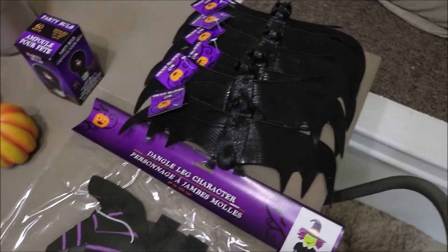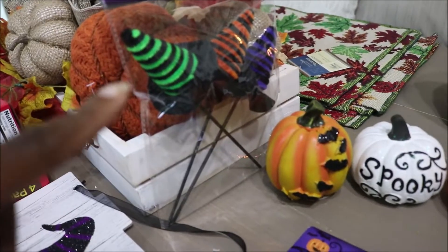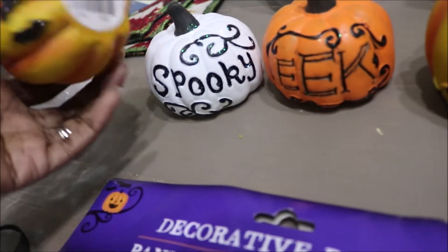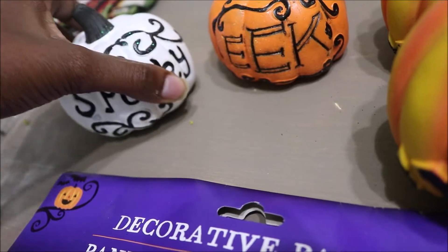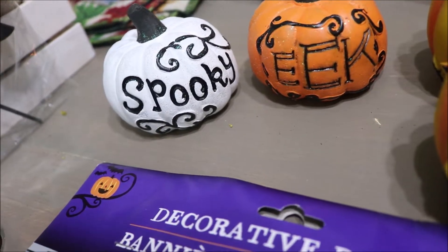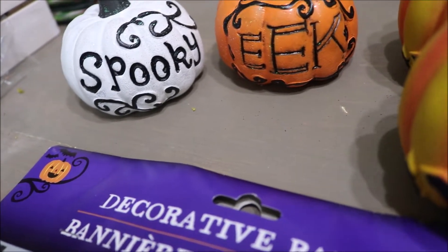I picked up six of those fads. A purple flight to go on the porch. These little Witch's hats. Then I picked up three different kinds of pumpkins. These are the latter two, which both have bats on them - this 'Spooky' and this 'Eek' one, they're heavier. And then they had one that said 'Boo' but I didn't like that one, so I just picked up those two.